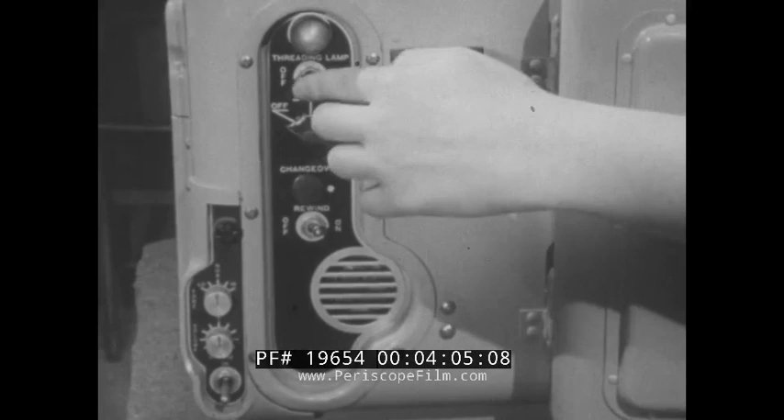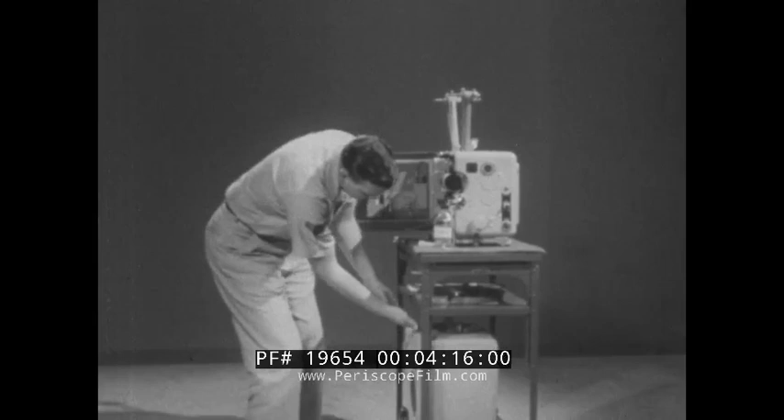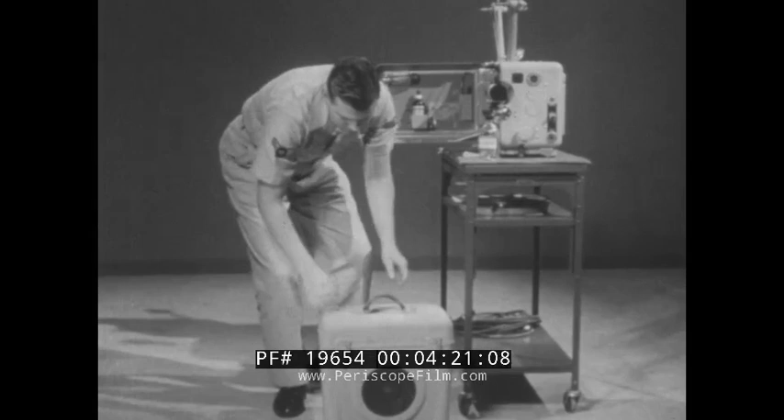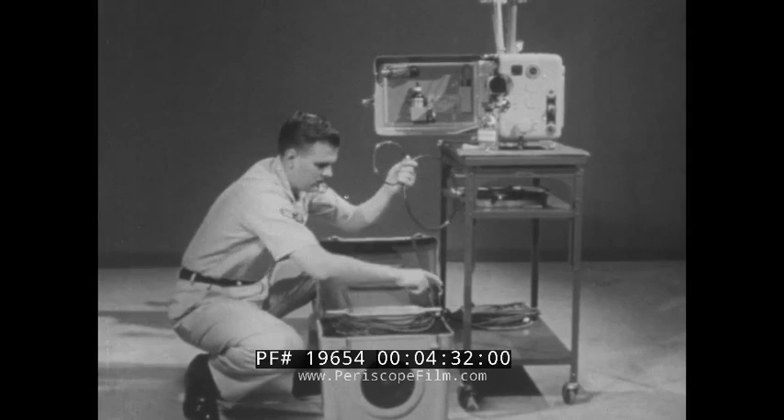Before you plug the projector in, check that all switches are turned off. Motor switches and amplifier controls are located on the back of the projector. The external loudspeaker receptacle, loudspeaker selector switch, and the AC power receptacle are located on the front of the projector.